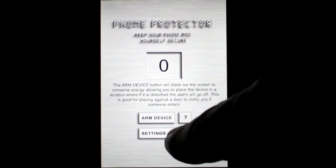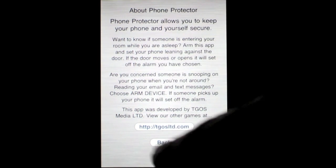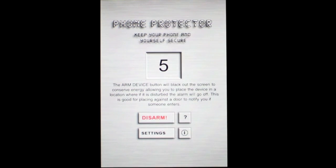We'll cancel out of there. Down here is the information on how to use the app. It's very basic, not hard to figure out, and then we'll go ahead and arm it and I'll show you how this works. There's a little countdown, and then the screen will turn black. Now your iPhone is armed with Phone Protector, and if I pick it up, it should go off, or if I touch the screen.